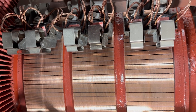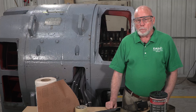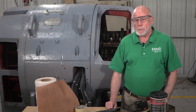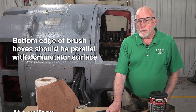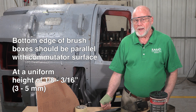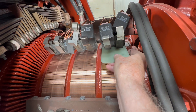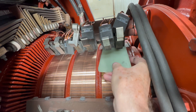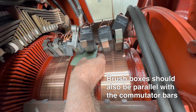Before installing the brushes, make sure the commutator is smooth and clean. The bottom edges of the brush boxes should be parallel with the surface of the commutator and at a uniform height of one-eighth to three-sixteenth of an inch — that's about three to five millimeters above the comm. We'll use a spacer here to check that and make sure everything is square. The brush boxes should also be parallel with the commutator bars.